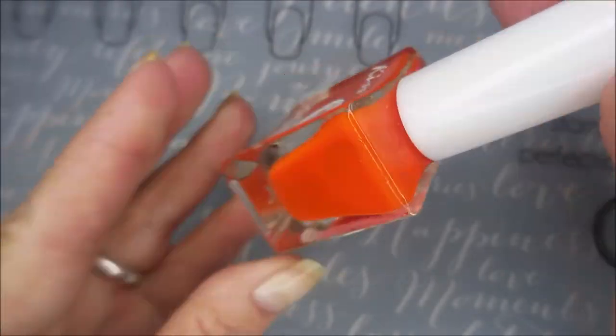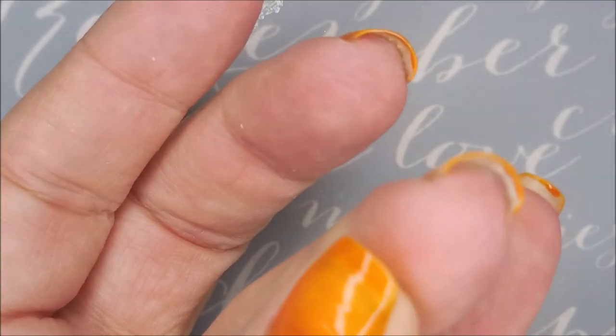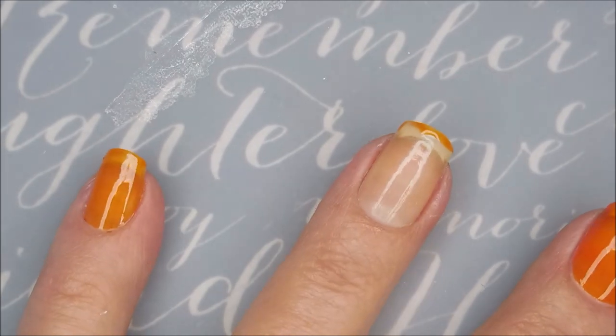It's a beautiful orange jelly, excellent formula. I'm going to start off with capping my free edge and then we're going to head on into our first coat.